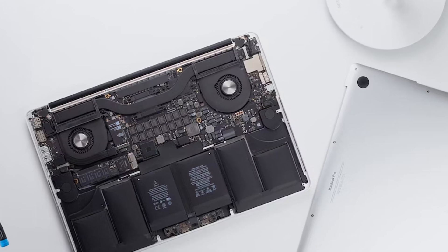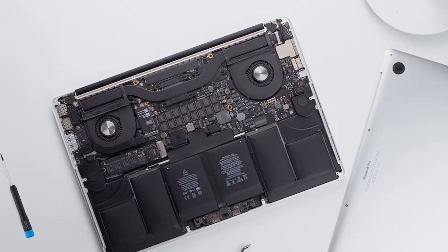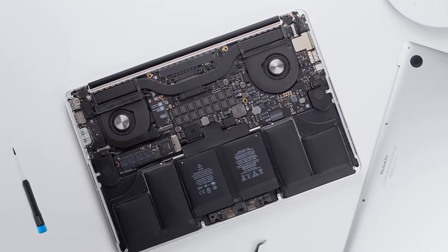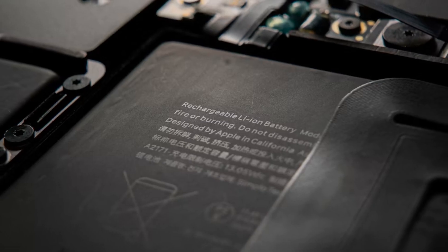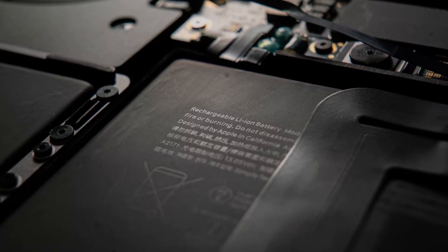So why is a swollen MacBook battery dangerous? The physical expansion can put pressure on internal components, causing malfunctions and impacting your MacBook's safety and functionality. Also, a bulging battery can pose a fire hazard, especially if you don't do anything about it.